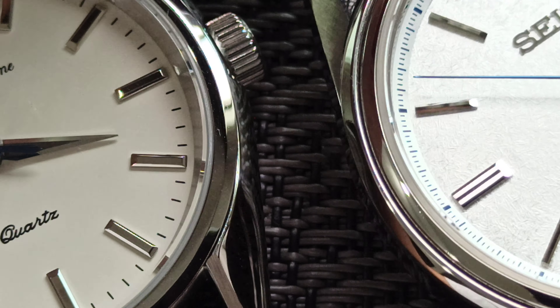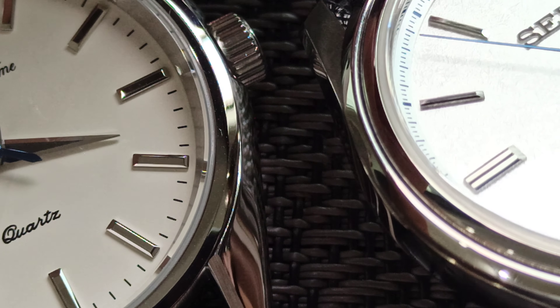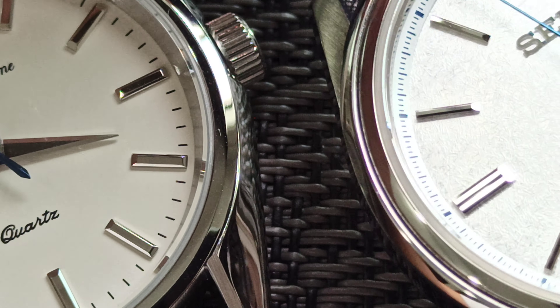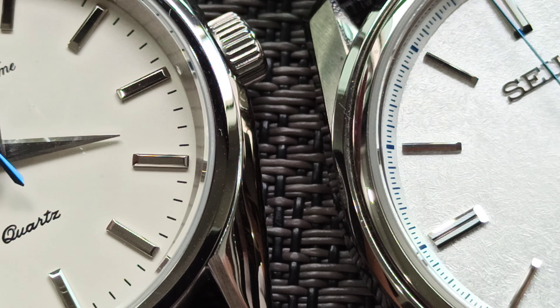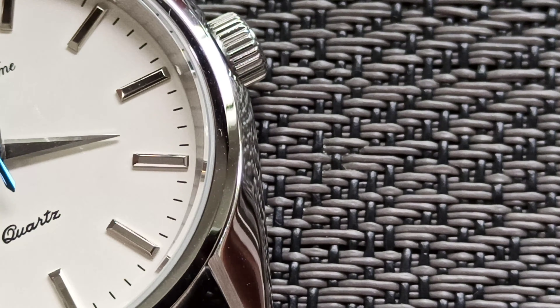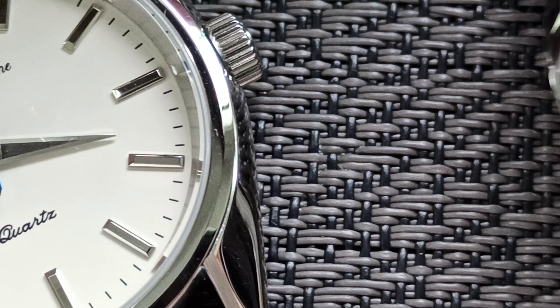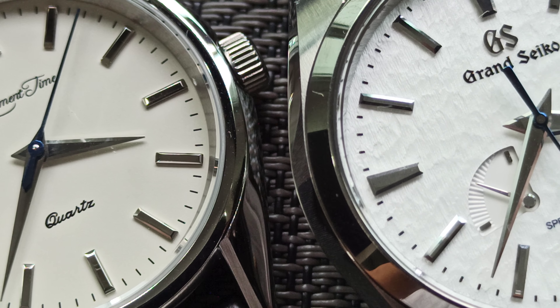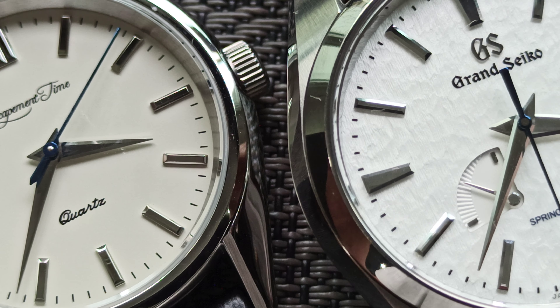The indices on the Presage are very much mirror-like, with minimal distortion and maximal reflection. Okay, let's move the Grand Seiko into play — let me zoom up a bit.